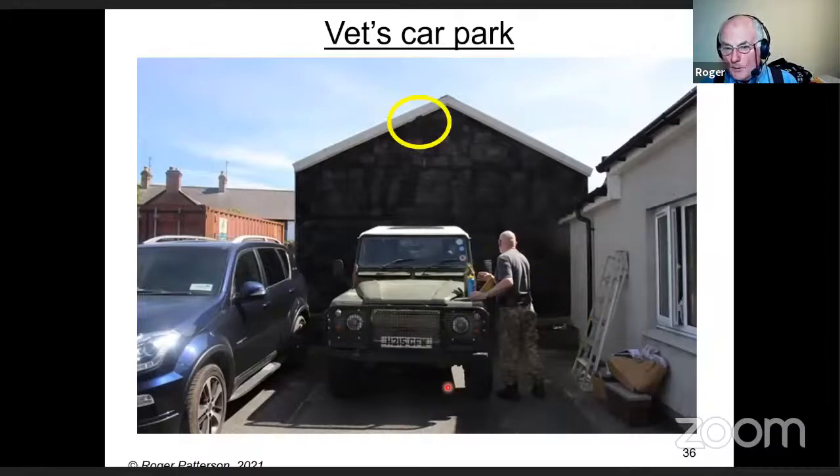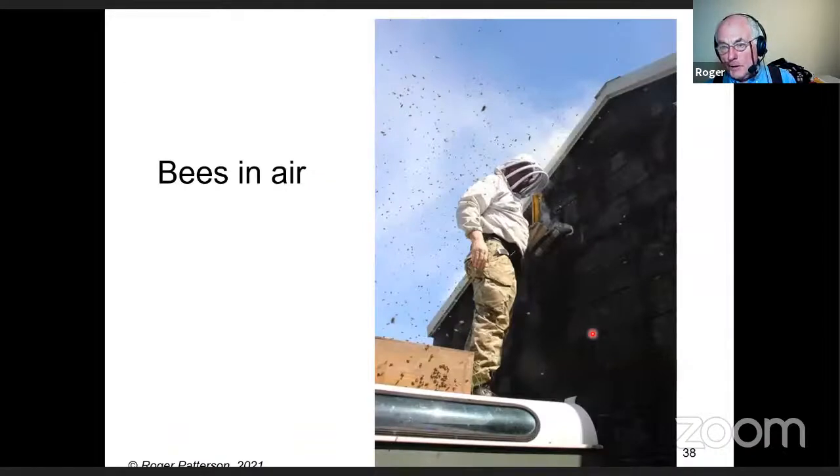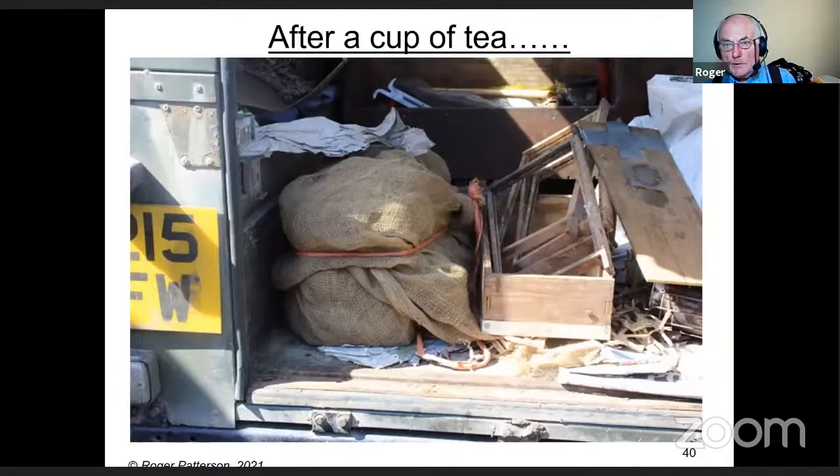The beekeeper's Land Rover was backed up against the tree and he got on the back to brush the bees down. He found the queen, put her in a queen cage in a nuc box, and brushed the bees into the air so they were flying. Fanning, they came down into the box. Then we went into the vets for a cup of tea for half an hour, came back, most of the bees were in the box, wrapped it up and went home.